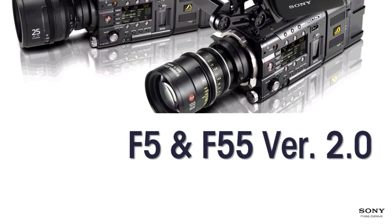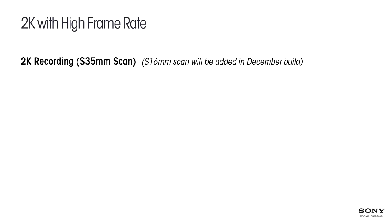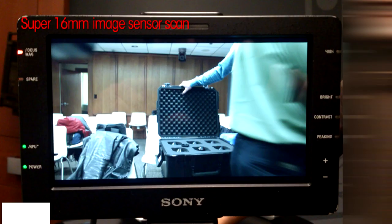Moving on to what's new with version 2.0: the most important thing is that we finally have high frame rate recording at 2K resolution using the full Super 35mm scan. This means there's no loss of angle of view — when you're shooting 2K, we're not cropping the image. Some competitive cameras, when you select 2K, switch to only a tiny portion of the middle of the image, making it very telephoto and degrading quality.